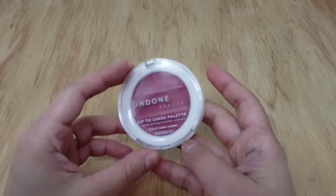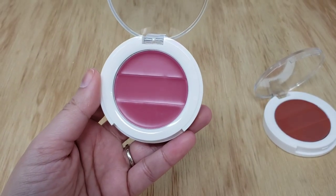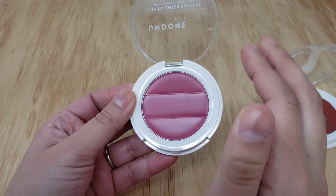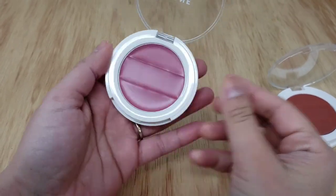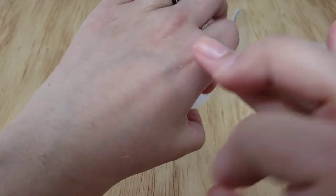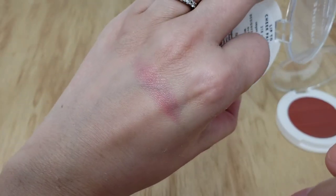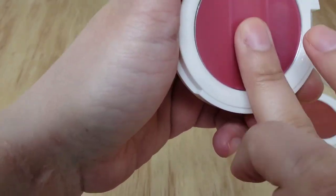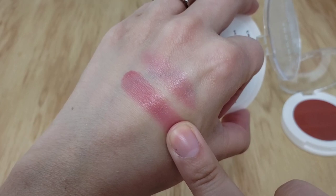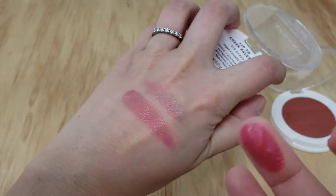Here we have the new Lip to Cheek from Undone Beauty in the shade Poppy. As I opened it, it does remind me of the one they have in Berry. If you want swatches of the other Undone Beauty Lip to Cheek palettes I have, let me know in the comments and I'll make a separate video. Starting with the top — oh, that's very beautiful! It kind of reminds me of a berry shade. Let's see the medium coverage — that color is stunning. I can't wait to try it on my cheeks. Their Lip to Cheek palettes are one of my favorite products from the line.